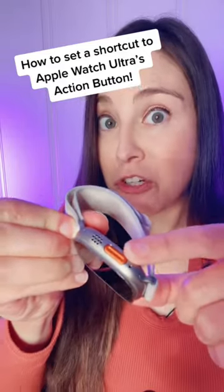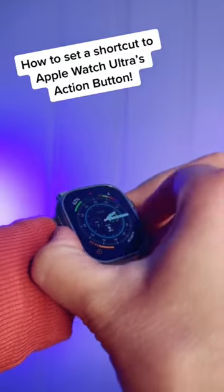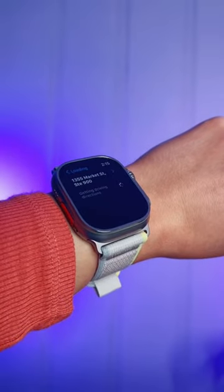Did you know you can use the action button on the Apple Watch Ultra to do more than just start a workout or set a timer? You can assign a shortcut to it to do anything — from get directions and ETA to work, to turning lights on in your house.